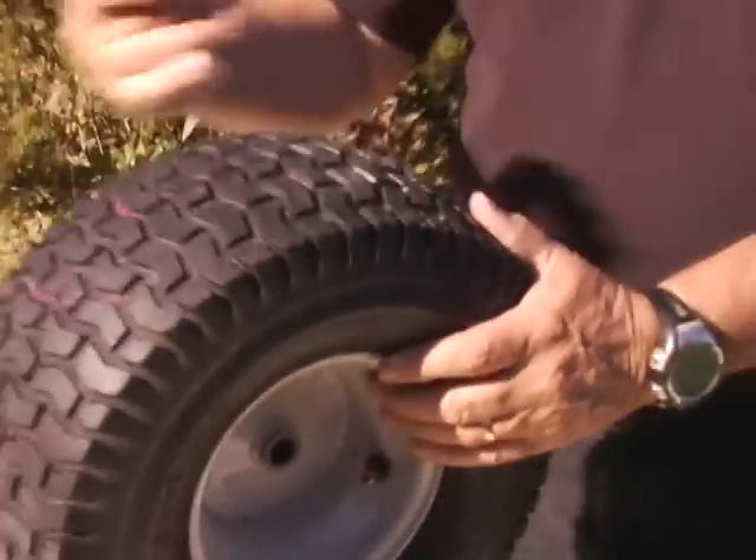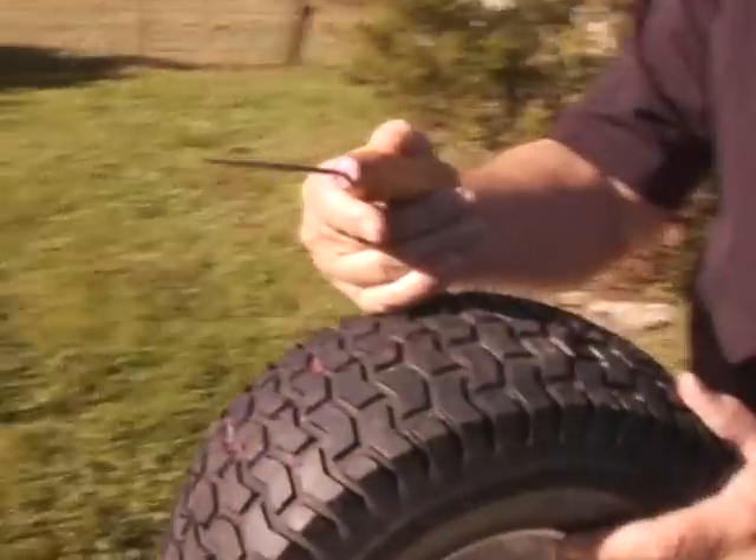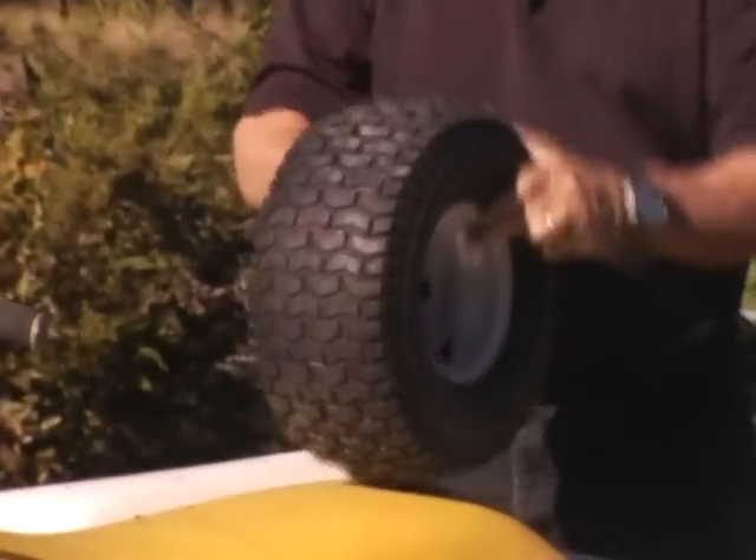Now by taking an ice pick, which simulates a thorn, cactus thorn, nail, spike, I'm going to puncture the tire.